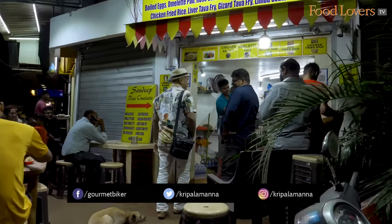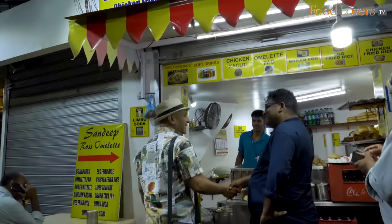Hello. Are you Sandeep? My name is Kripal. I'm with Sandeep Bosle and people said if you go to Goa, you have to eat Sandeep's Roast Omelette. Why is that?